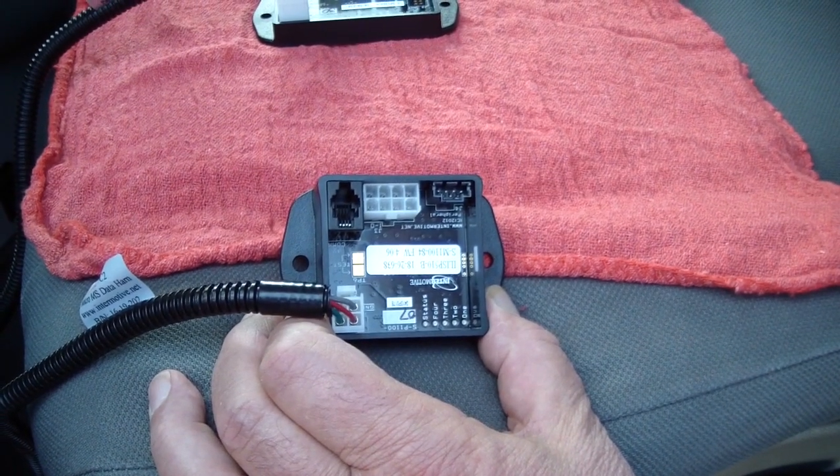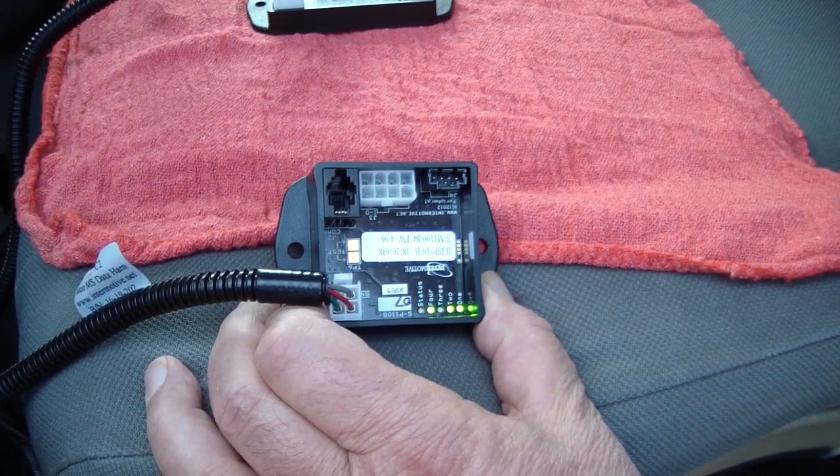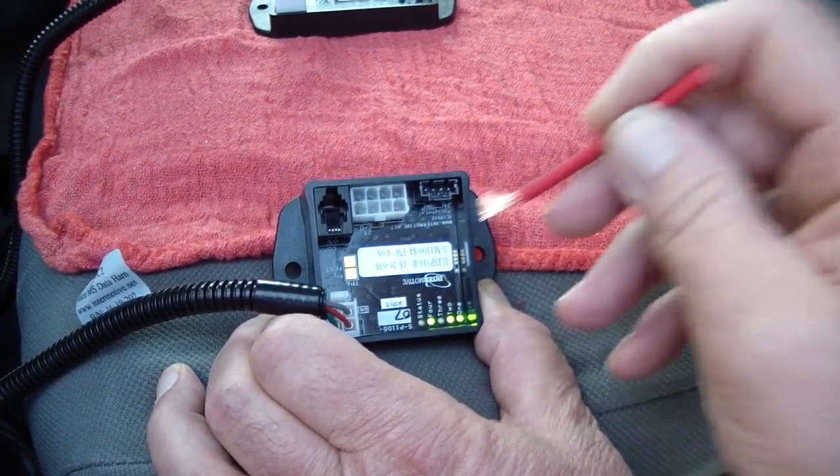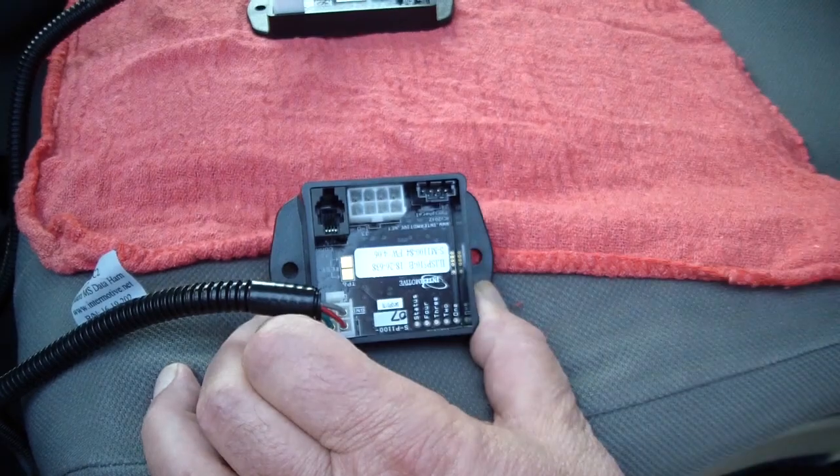The first thing the module will do is flash out the firmware version of the module, then it will go into what conditions are met. If you touch your test pads again, it will take it out of diagnostic mode.